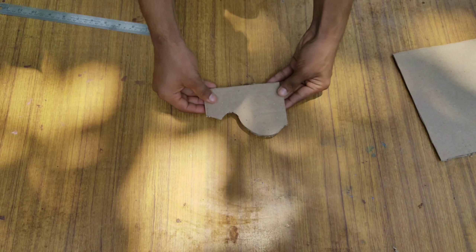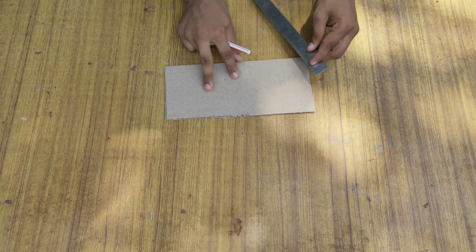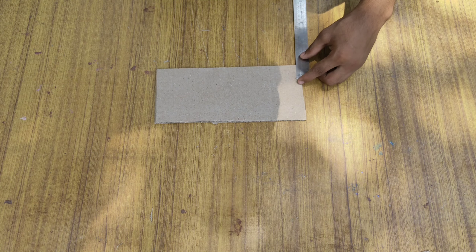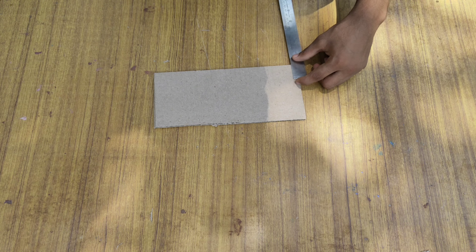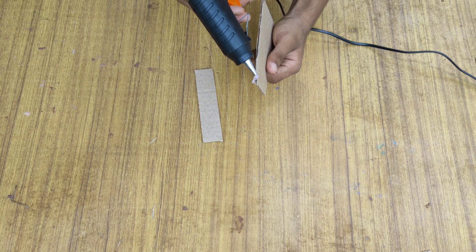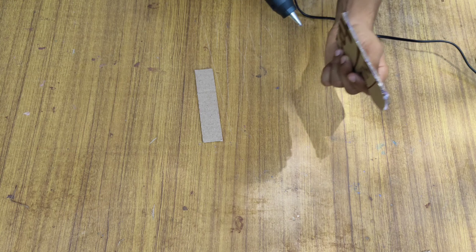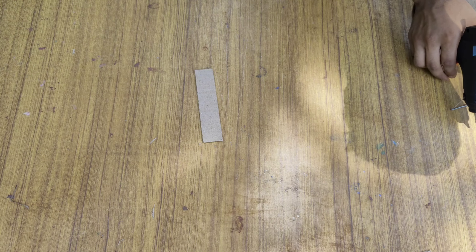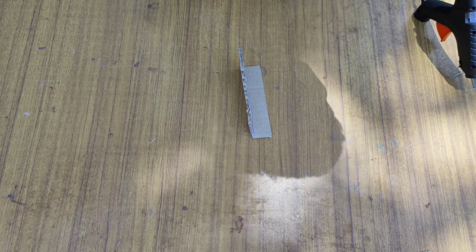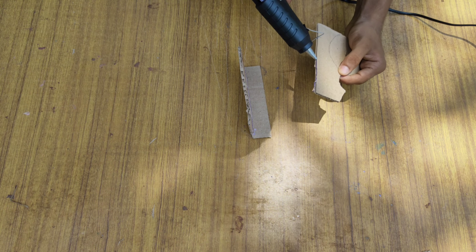When we finish the cut, we'll cut the edges. I will cut the edges and put the glue in the frame after the tool. I will cut the edge down like that.